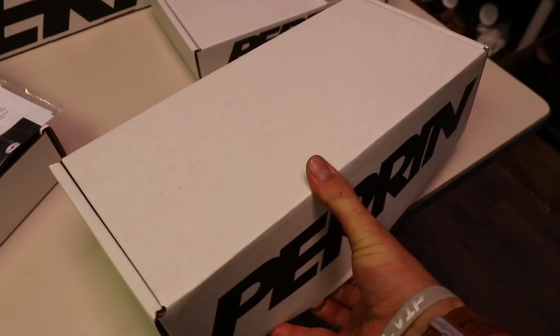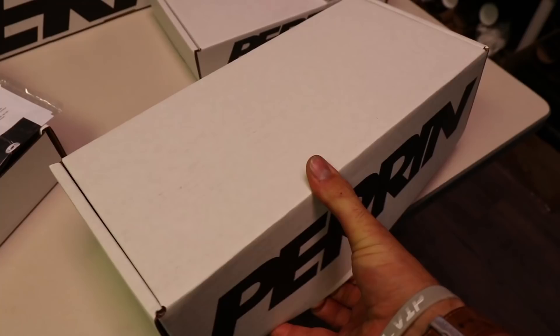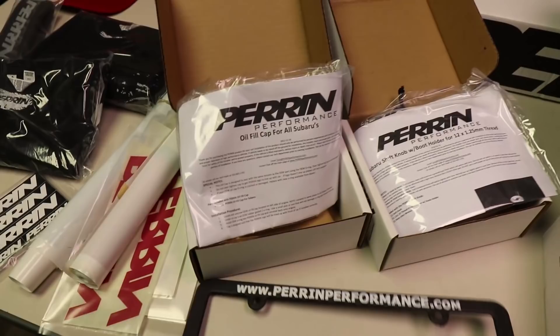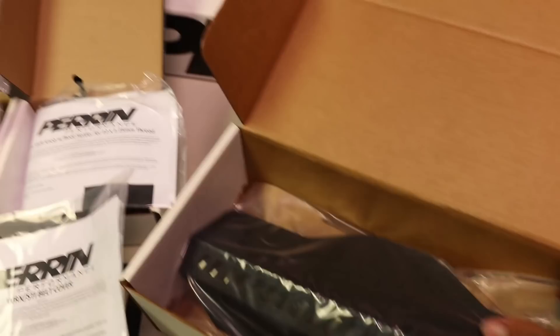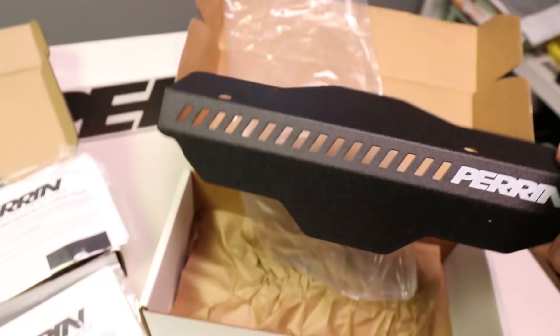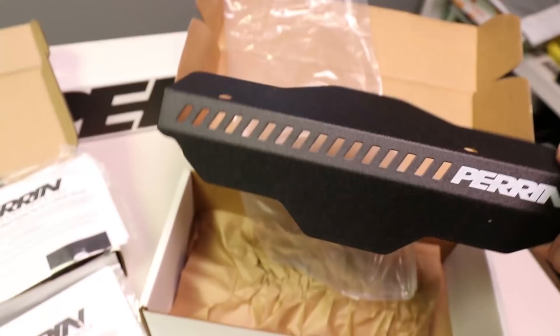We got a license plate frame. We got a WRX STI belt cover — it's got that nice wrinkle black finish. This looks like it'll match the intake from a previous video. Their wrinkle black is so nice, and it has the little printed logo underneath so you can't see it but you know you have the right part. That finish is super cool.